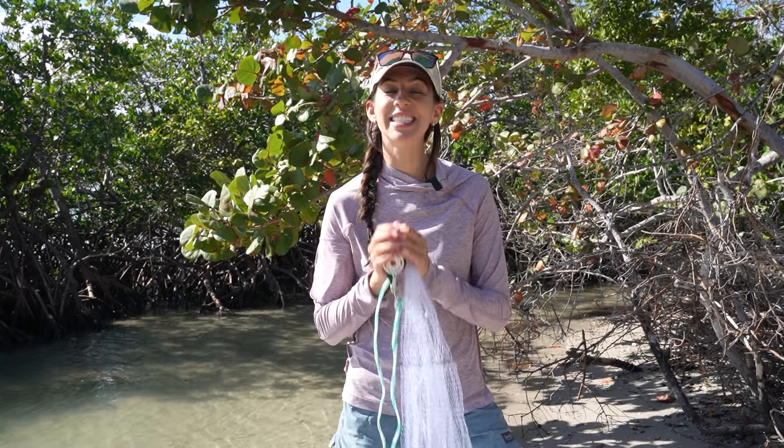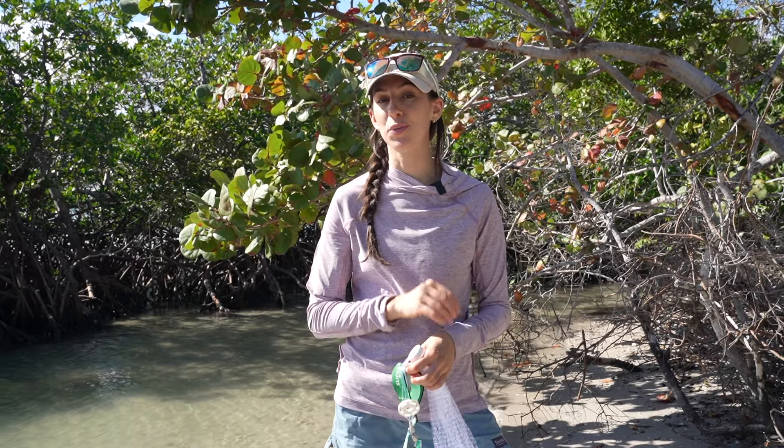Hi folks, my name is Ali D'Andrea. Today I'm going to show you how to throw a cast net.